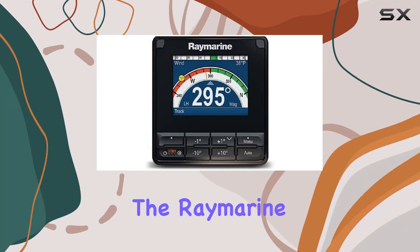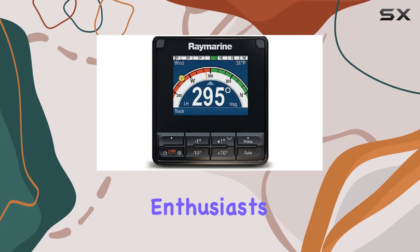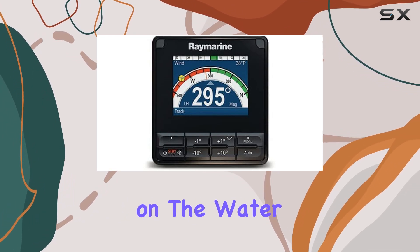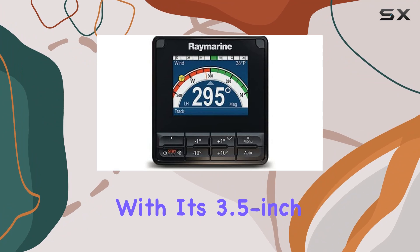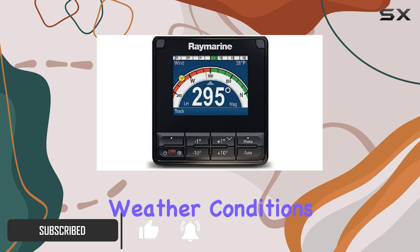Today, we're diving into the Raymarine P70 SAP Control Head, a game-changer for boating enthusiasts seeking precision and convenience on the water. With its 3.5-inch super-bright LCD display, you're guaranteed maximum visibility regardless of weather conditions.